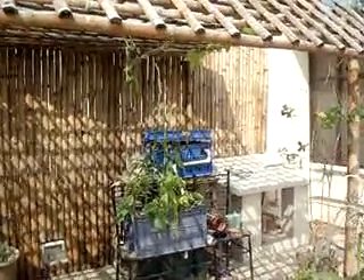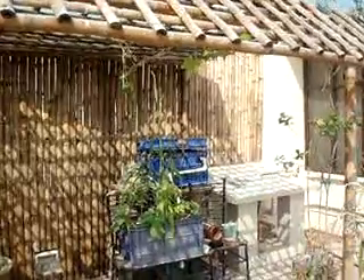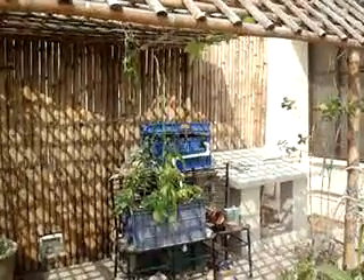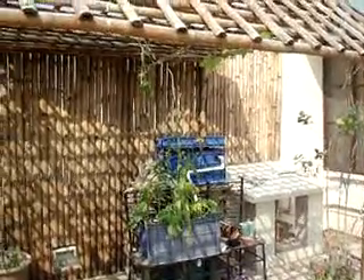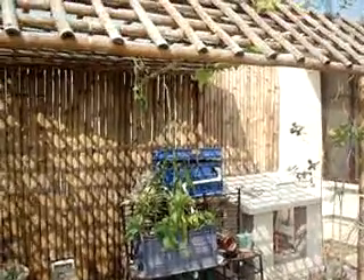Here's my weekly update on my aquaponics system. I've done some new planting this week and I added a lemon ice cube a couple of days ago that seems to have made some positive difference to the plants. I'll go over all that just now.